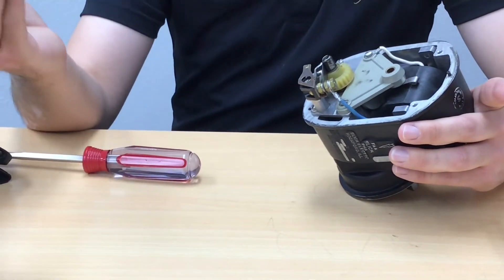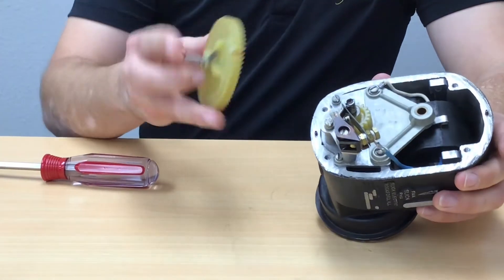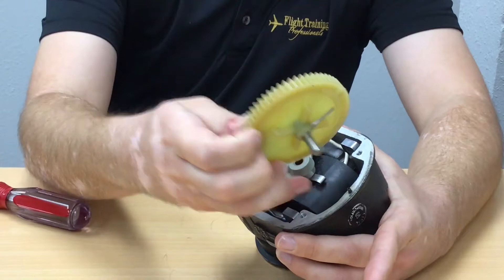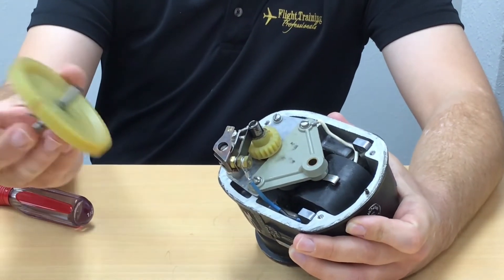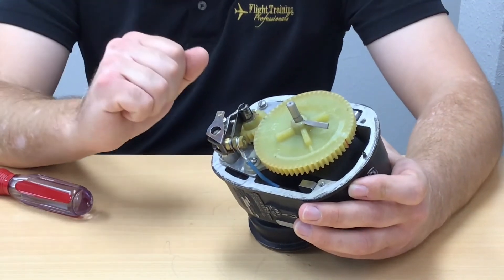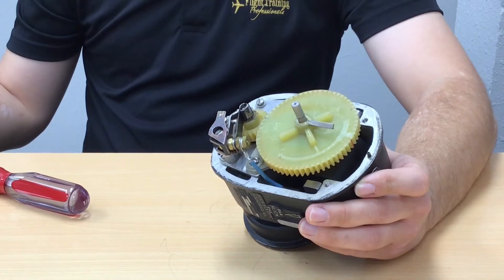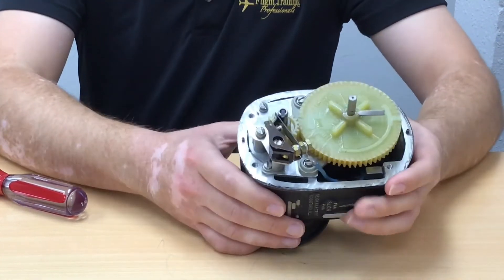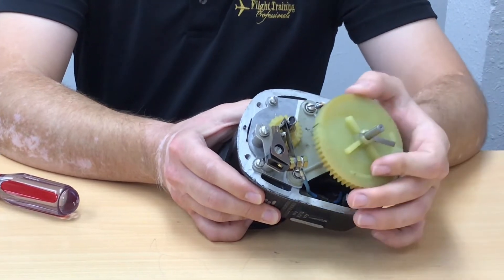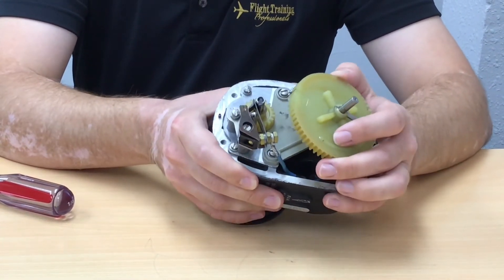The way electrical energy on the secondary coil winding gets to our spark plugs is through what they call a distributor system, controlled by a gear. We have a dielectric gear here with a conductive shaft that sits on the high output terminal of the secondary coil winding, and the metal shaft contacts the metal for conduction. It's made of non-conductive plastic, and we have to align this gear — there's a black line on the tooth that needs to align with the red dot on the smaller gear so the magneto is timed correctly.